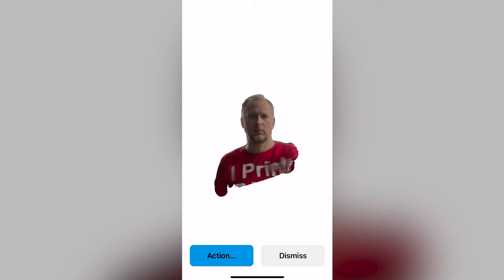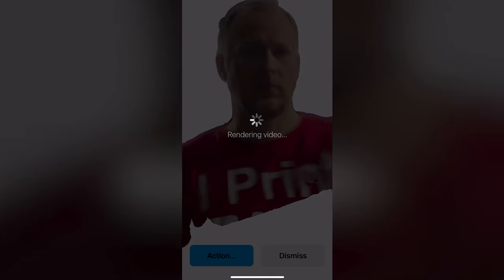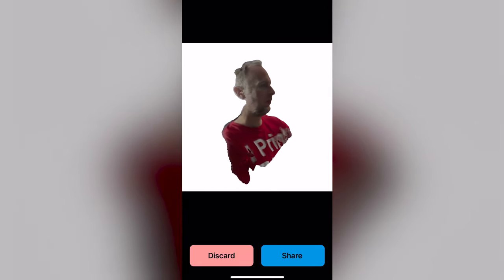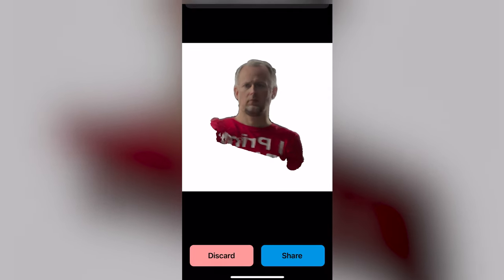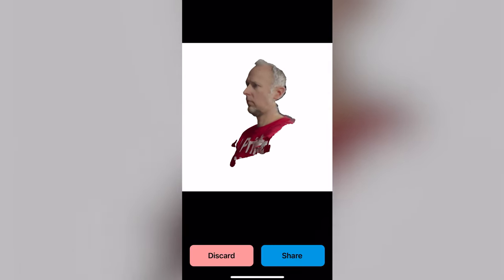Once you're done scanning, here comes the interesting part. You can hit the action button and export the scan into a file format that can be used for further processing, be it 3D printing or 3D modeling. You can also export a video file that you can share on social media. These are features you'll only get if you buy the app — either paying for individual export functions or for everything in one package — at about 20 USD for all features. I think it's fair to pay for such an app because it seems to be a decent implementation of this front scanner as a 3D scanner, and there's another great add-on we'll talk about in a moment.